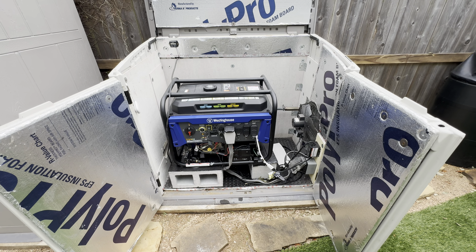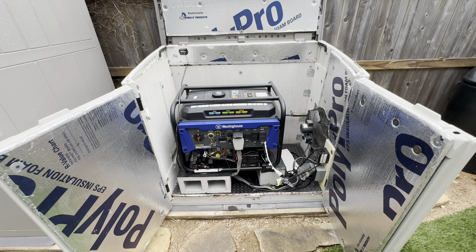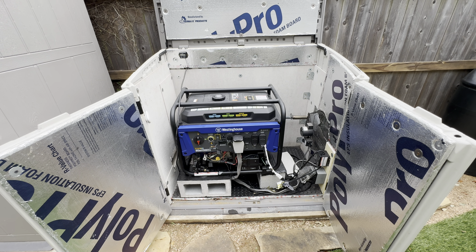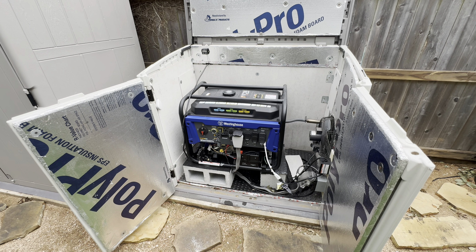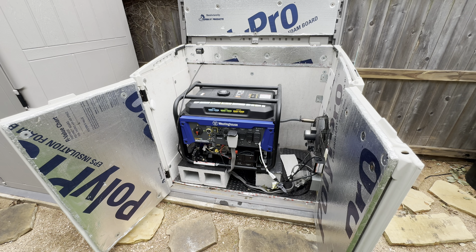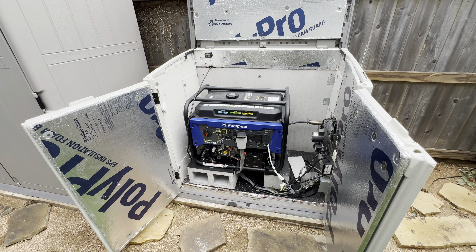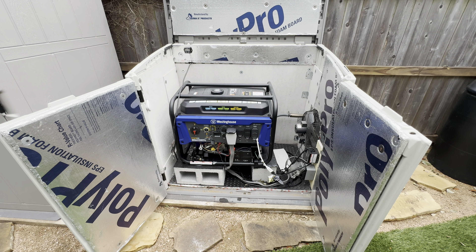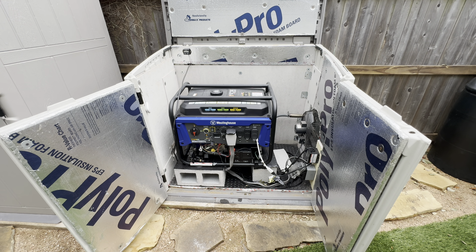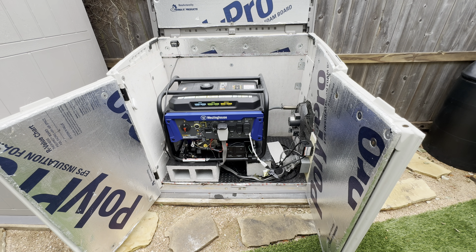I'm going to flip over to my panel and talk about a few things over there — the interlock and something I've added to tell me when the grid comes back online. Overall this thing rocked. We were providing power for my entire house, my neighbor was using power for their refrigerator and other things, and we had plenty of people staying at our house. We were happy to help.